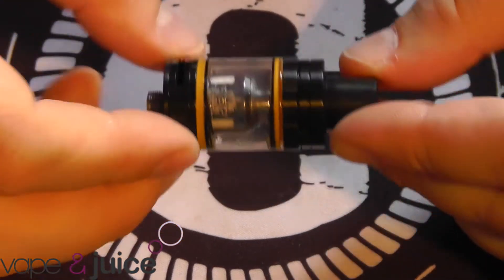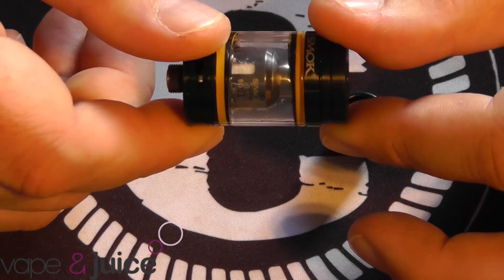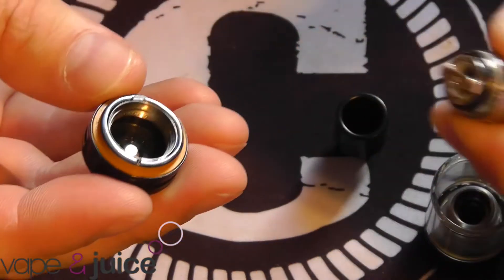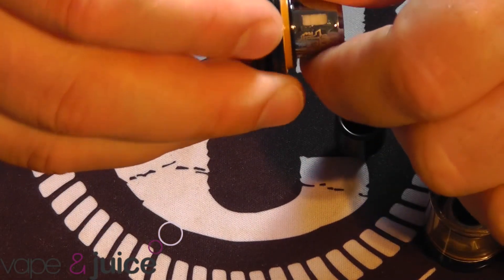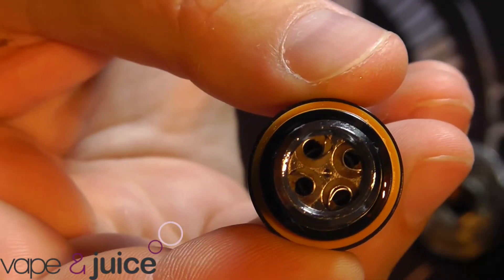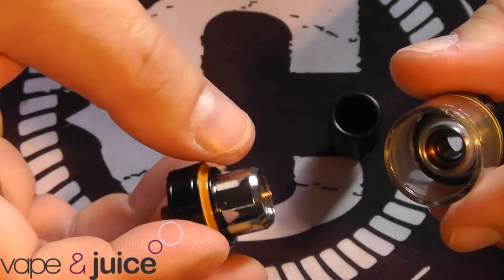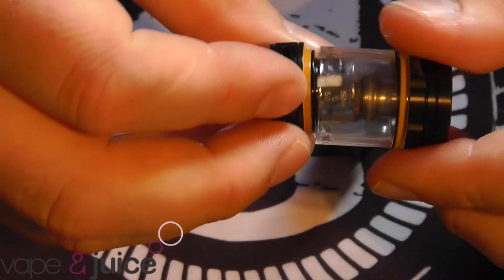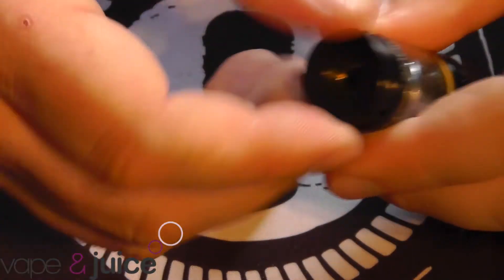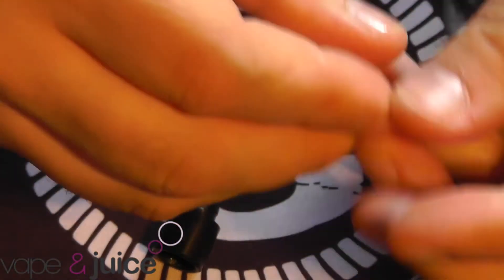This is the Smok TFV8 Baby Beast. Standard sort of 510 drip tip connection. It's pretty much exactly the same as the Beast itself - you can split the tank right down. That's the coil head and it just simply screws into the base. The TFV8 coils - they say it's 8 coils, but it's more like 4 parallel coils. In the top there you've got the glass, which separates as well, and you've got your chimney piece in there too. To fill it, you simply pop that open, same as all the other TFV tanks, drop it in, fill it up, snap that across and you're rocking.